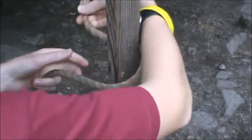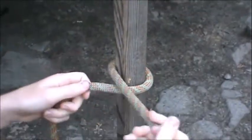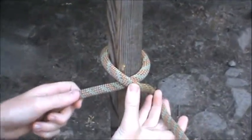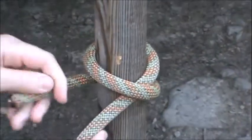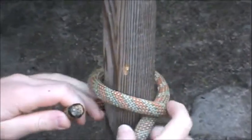For this knot you're only going to need one end of the rope. You're going to loop your end of the rope around whatever you're trying to tie it on until you get to here where there's an X. Once you see the X, wrap it around one more time until you have the end of the rope here and the X right here.